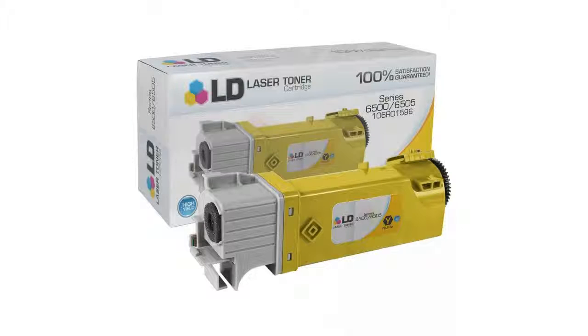LD products are built with brand new parts. They print as many pages as the brand name cartridges, and they come with a 2-year customer satisfaction guarantee, so it's risk free.